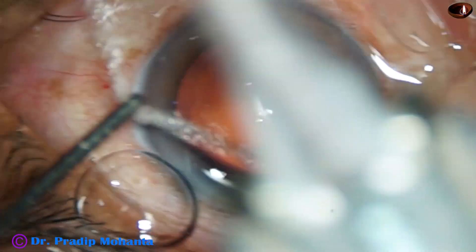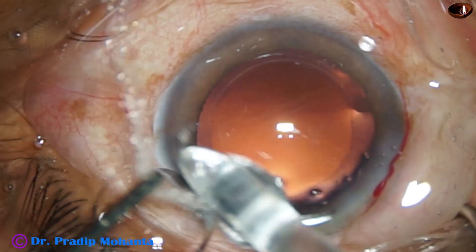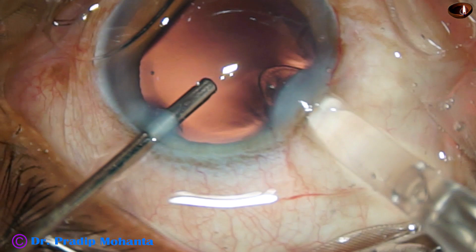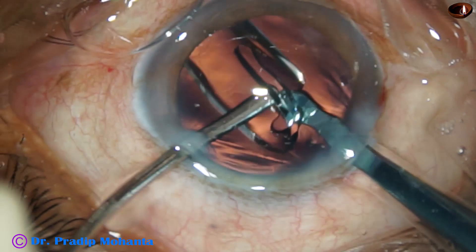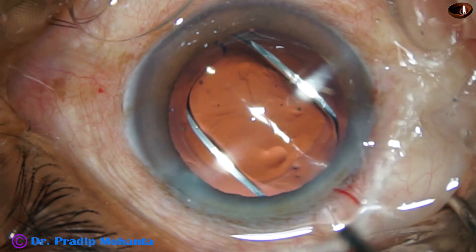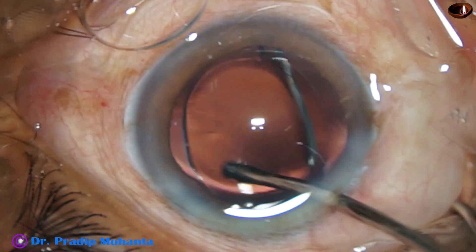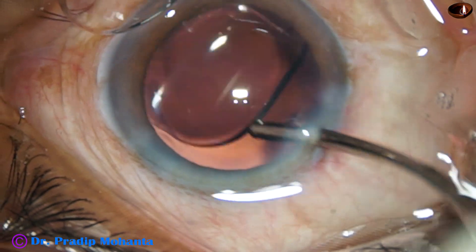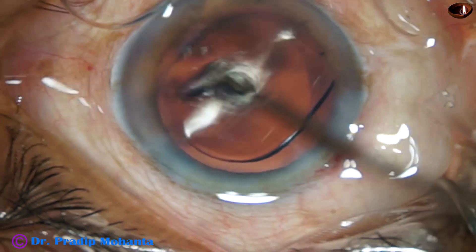And now hydro-implantation of a monofocal single-piece intraocular lens. This is a hydrophobic single-piece monofocal intraocular lens from APA-SAMI Associates. The lens is dialed nicely. The capsular bag is irrigated and the anterior chamber is irrigated.